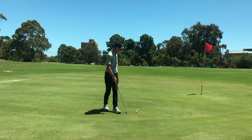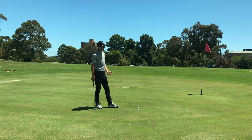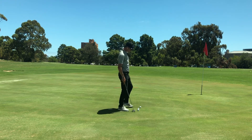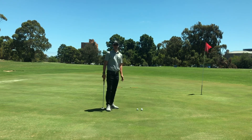You start getting it consistent, and you can choose your distance. You might find when you play, you leave yourself a 20-foot, 5-meter, or 6-meter putt — whatever distance you feel you leave yourself quite often on the golf course. That's the one to be practicing and trying to improve your feel and distance control of.